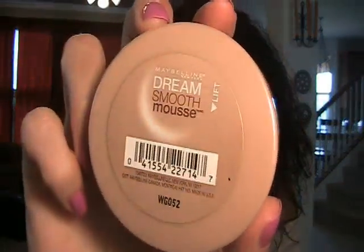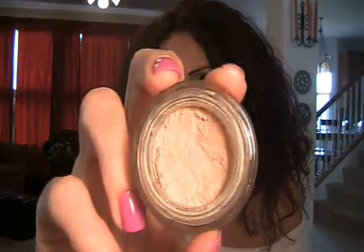Hey guys, so I wanted to talk to you about the Maybelline Dream Smooth Mousse Foundation. I recently found this and was very excited to try it when I saw it, because I have fallen in mad love with the Maybelline Dream Mousse Concealer. I'm not a big fan of concealers whatsoever — I never can stick with one very long — but I've been using this consistently daily since I got it, and that's just amazing. So yeah, I was very excited to try this foundation.